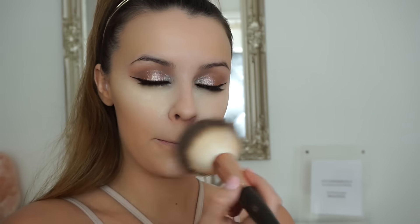The powder goes straight underneath my eyes. You can bake the other highlighted areas of your face if you want, but I prefer to just do under my eyes. Then as always we're going to set the rest of my skin with the Mineral Velvet foundation by Amazing Cosmetics.